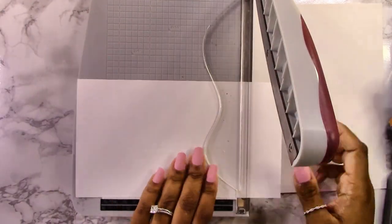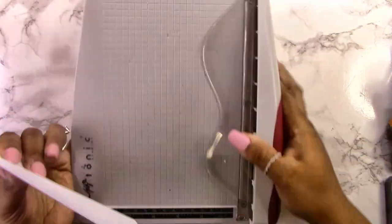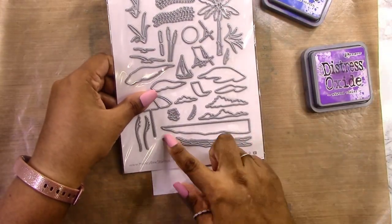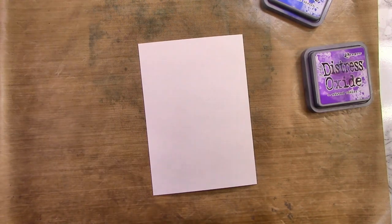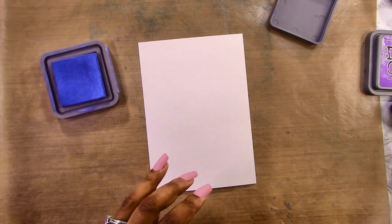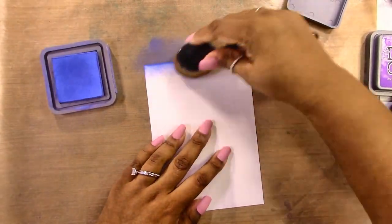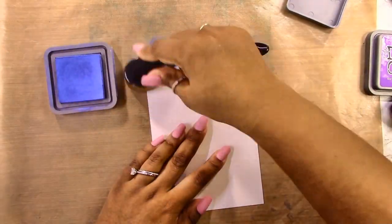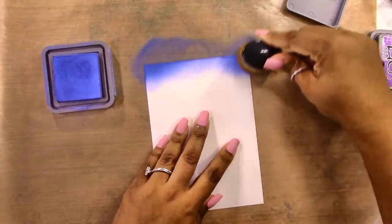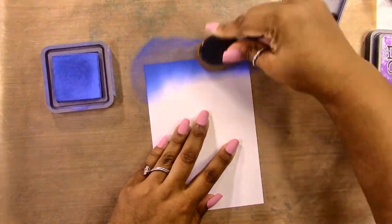First I'm cutting down my card panel. I'm making a five by seven inch card, so it's a little bigger than you might be used to. Most people are used to A2 size cards but I wanted to show you how to use these beautiful dies on a bigger background. This is actually four and three quarters by six and three quarters. Now I'm grabbing my Oxide inks — I've got about four or five different colors to create my sunset background.